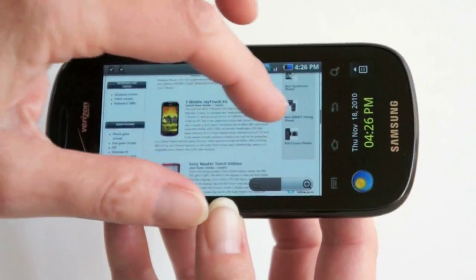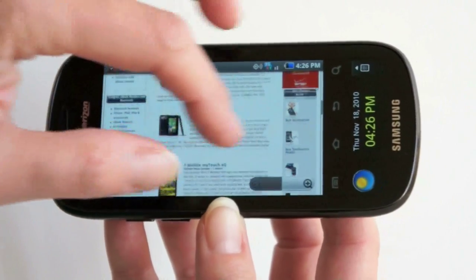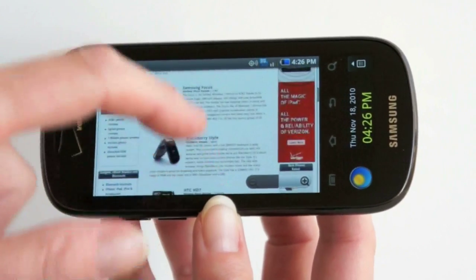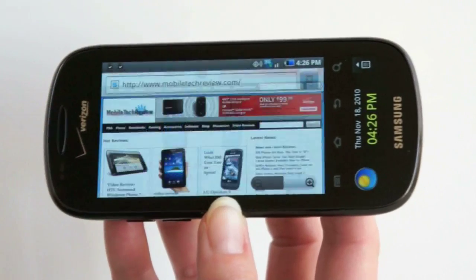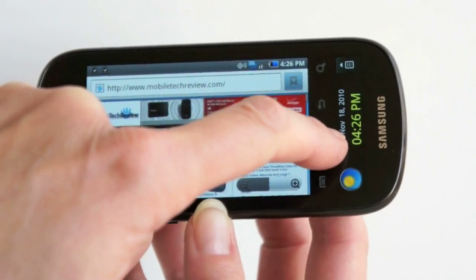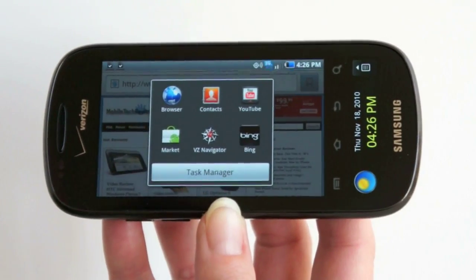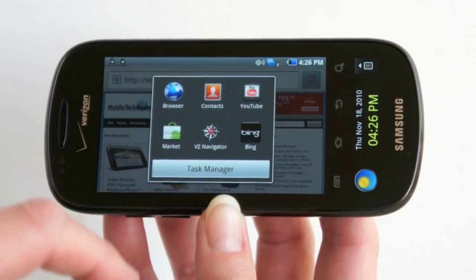Since this is running Android 2.1, you will not get Flash, but the built-in YouTube player can handle playing YouTube videos and some mobilized Flash content in the meantime. The browser does support HTML5. If you press and hold the home button as with any Android phone, you've got your task manager and can switch between applications quickly.